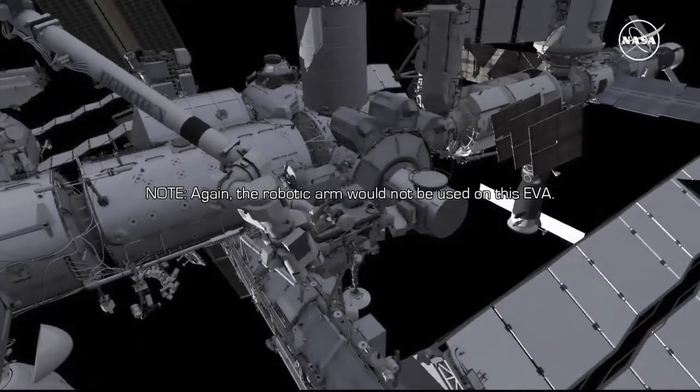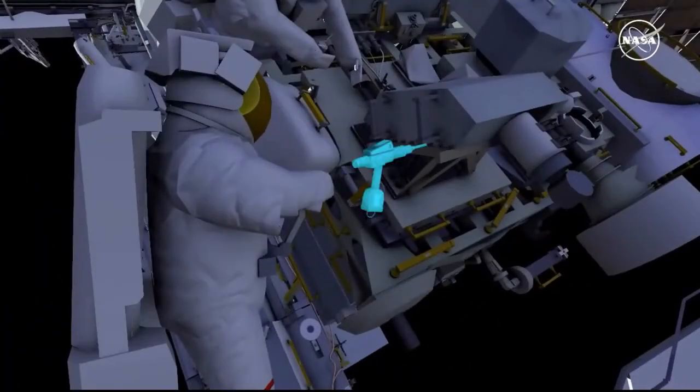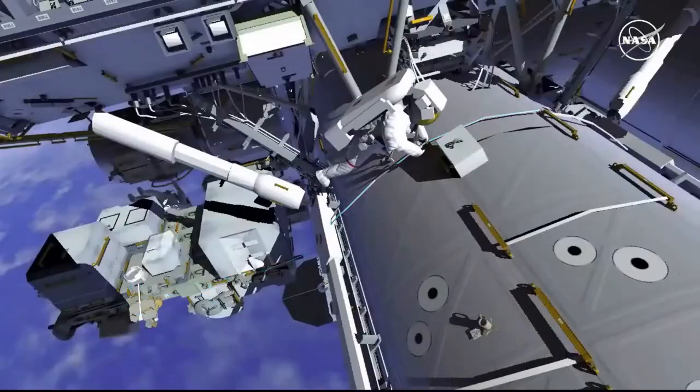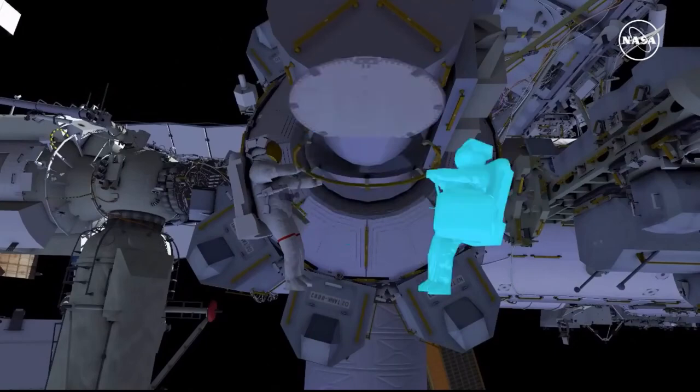EV1 is then flown to the forward face of the radio frequency group and releases four structural bolts. EV1 retrieves the earlier temporarily stowed tool bag, and both crew return to the airlock and ingress.